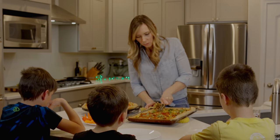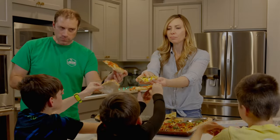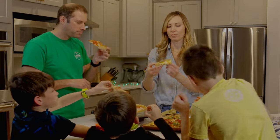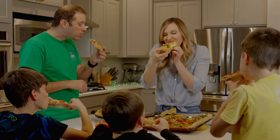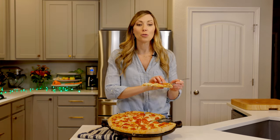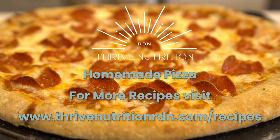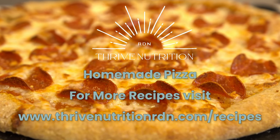Now it's time for the family to dig in! Thank you so much for watching. I hope this inspired you for your next pizza night at home. If you like this video, hit the like button below, and don't forget to subscribe to follow along for more delicious recipes and nutrition tips. I will see you in the next video. Bon appétit!